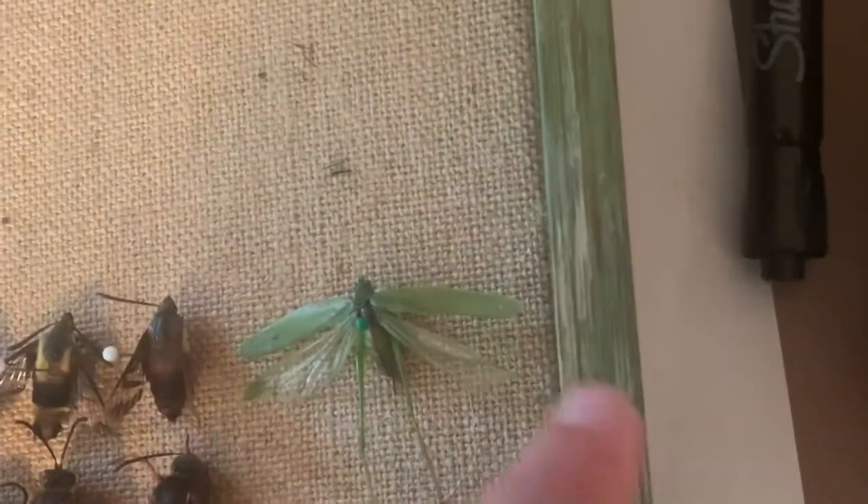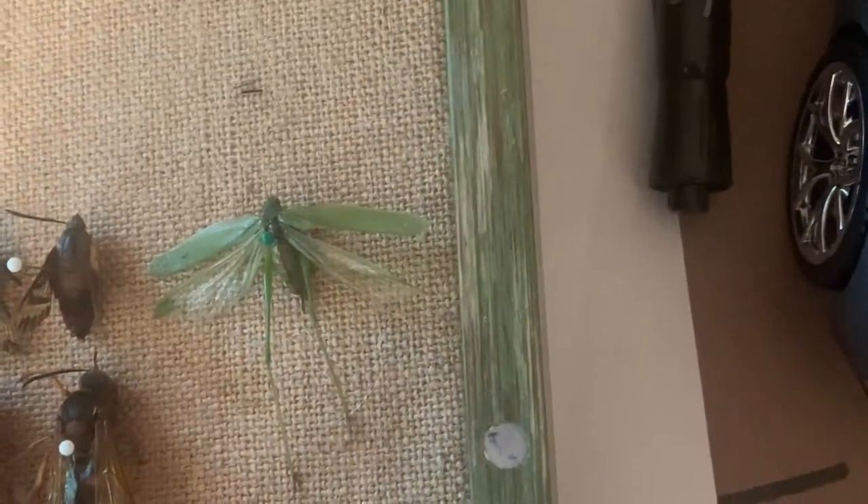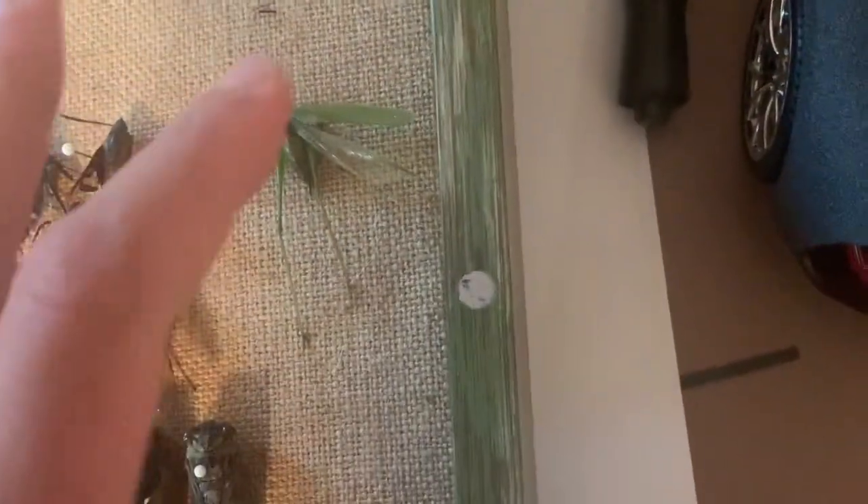So this is a katydid. You can see the wings spread out. Moving on from the katydid, we're going to move to the cicadas.